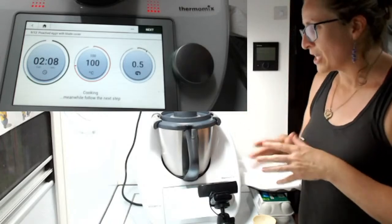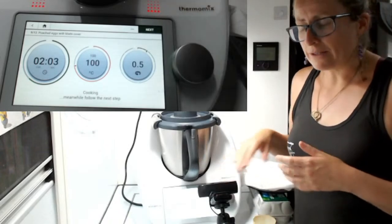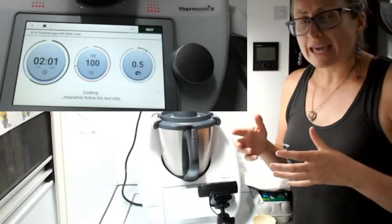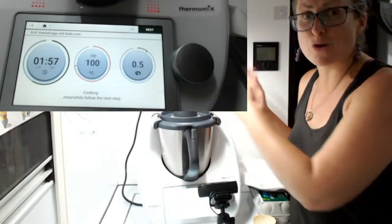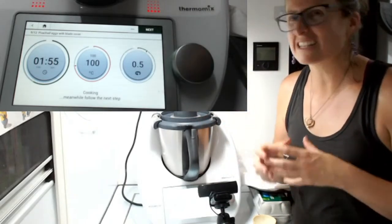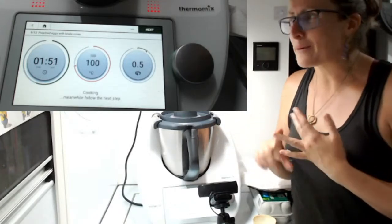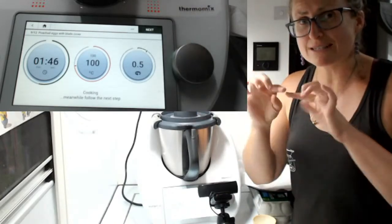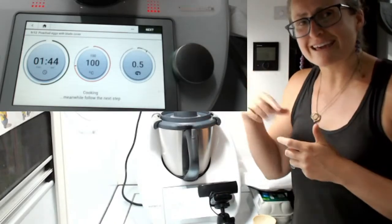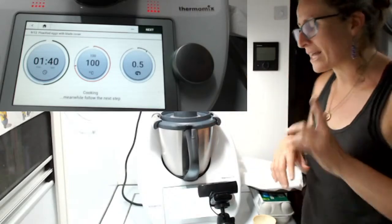I'll tag that below. You've got the version today with the simmering basket and also the version with the blade cover. The other way you can do your eggs is to Varoma them — so you're steaming your eggs, not poaching. If you don't have access to a frying pan or a barbecue, a beautiful way is to put baking paper on your Varoma tray, crack your eggs onto it. Look that up on Cookidoo — I'll put the link below for those sunny side up eggs.